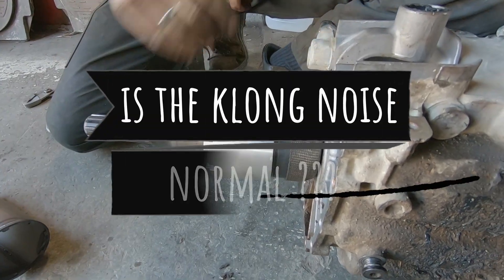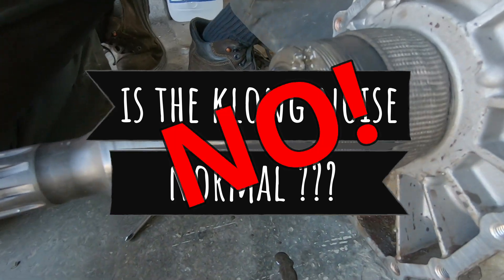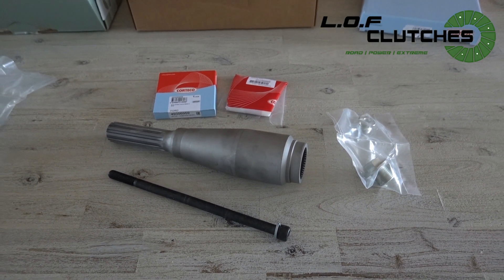Do you think it's normal to have a clunking noise when changing gears? The answer is clearly no. Watch this video until the end to have the solution to your problem.